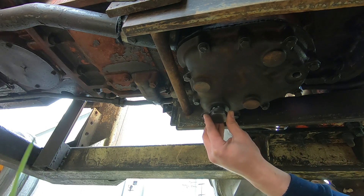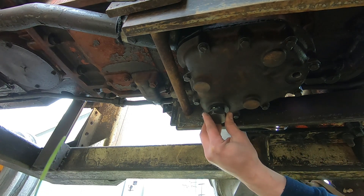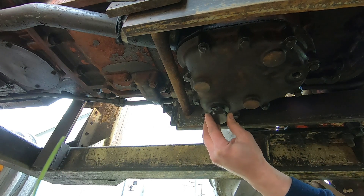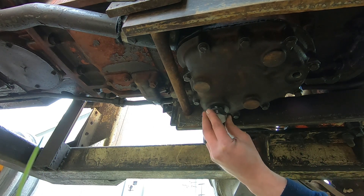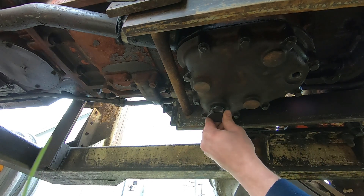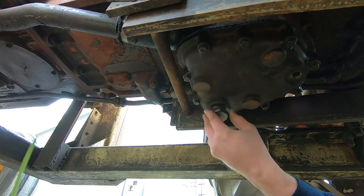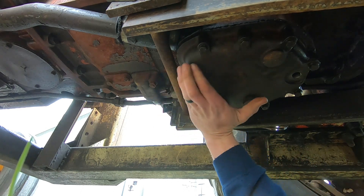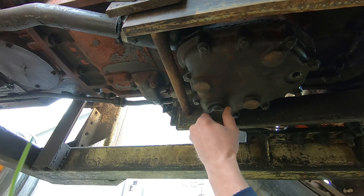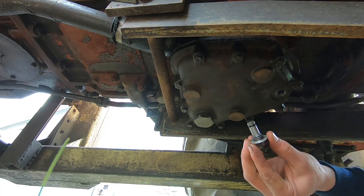Basically you've got to align the strainer, which is difficult to do — they should have tapered the surface so it would just slide right in, but instead you have to feel around for that port in the transmission that this fits into, which they don't make easy. There it is — that's in. The trick is you just basically have to push and turn at the same time. There it is — that'll work fine for what it is. Finally the drain plug.